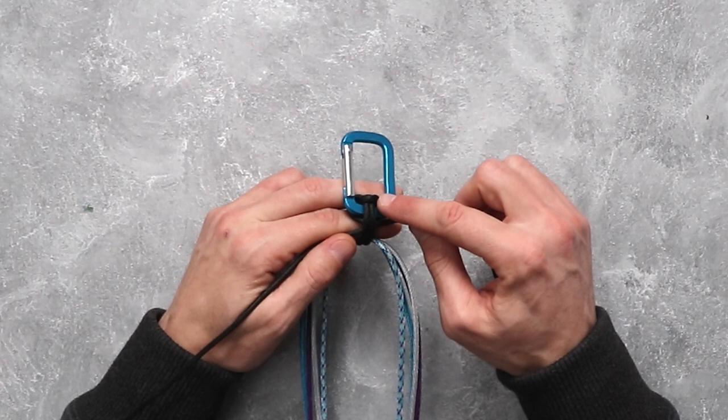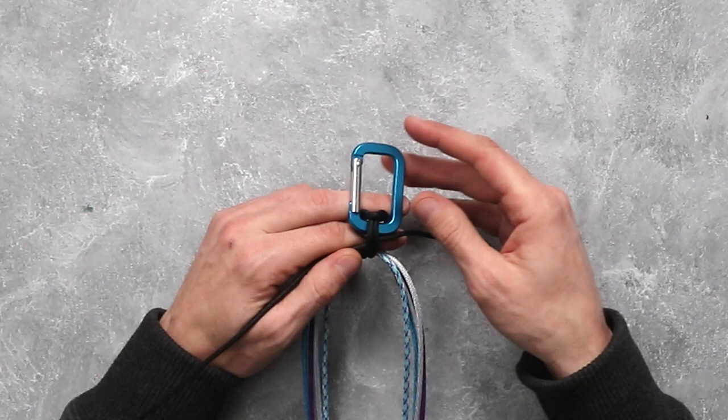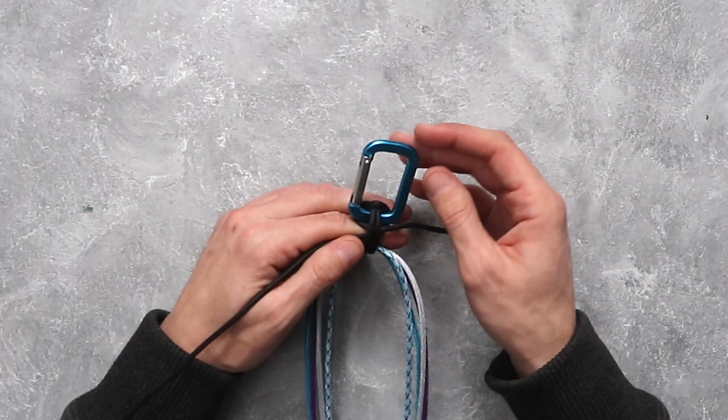Normally this type of cow hitch would make a little bit of a loop at the top. If you wanted to make this weave a bracelet you could do it that way, but we aren't going to want that loop at the top, so we are going to cinch it down as tight as we can to the carabiner.